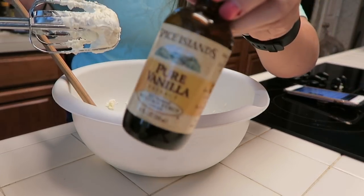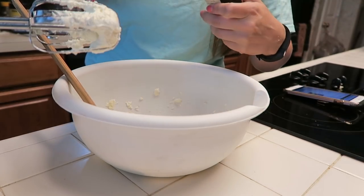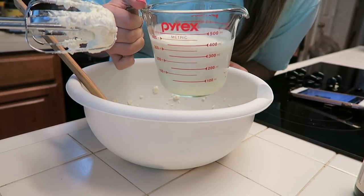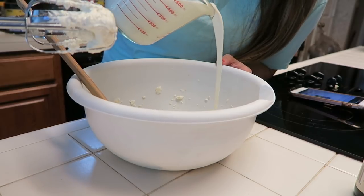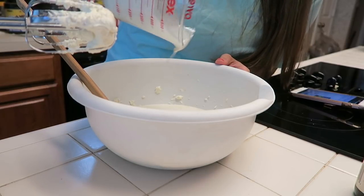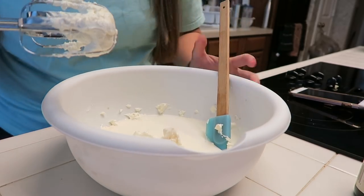Next we are going to stir in about a teaspoon of vanilla extract — I'm just going to dump in a little splash because I don't feel like finding the measuring cup. Then I have a cup and a half of heavy whipping cream and we are just going to pour this into our cream cheese mixture and mix it on high until it starts to form stiff peaks. Let's try and not make a mess, which is always very possible with Cat in the Kitchen.